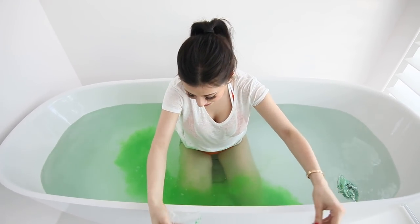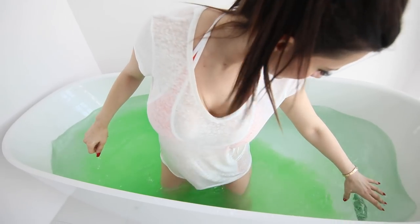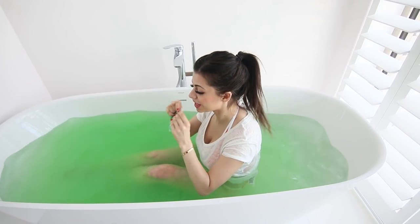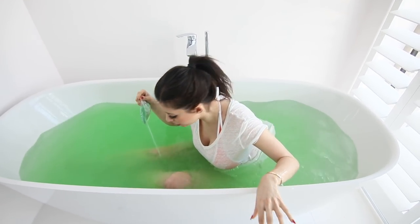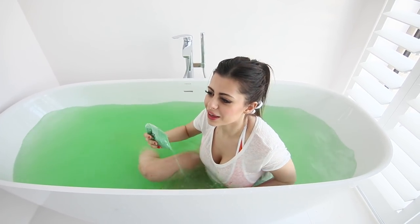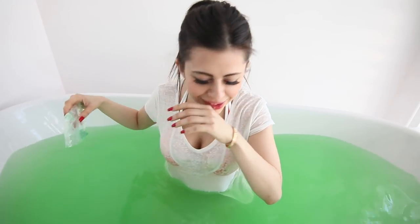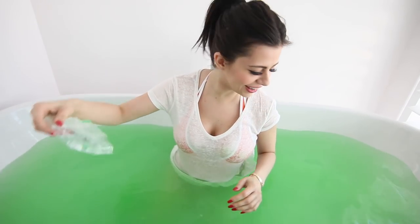It's so green already! This is exciting. Okay, I can't see the bottom of the bathtub anymore. And it smells really good. What does it smell like? It smells like jello. Doesn't taste like jello.